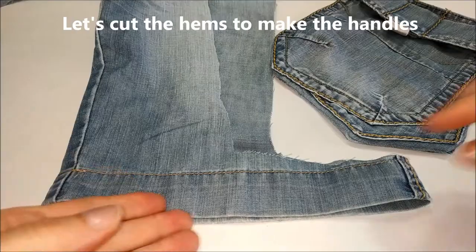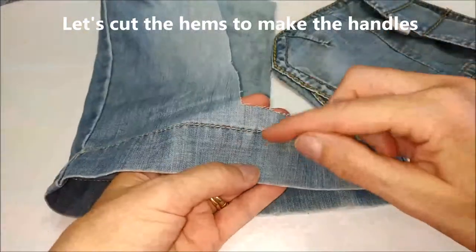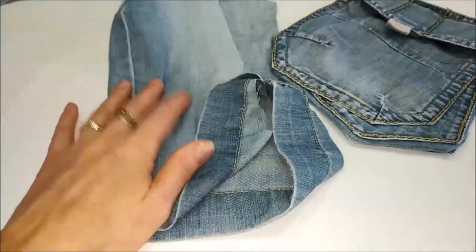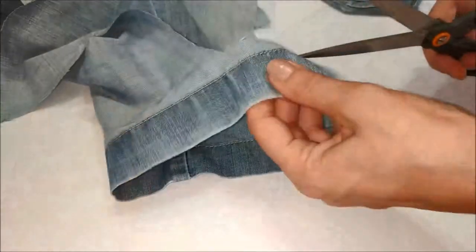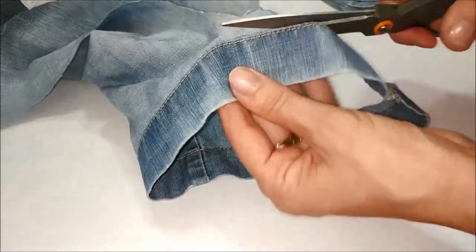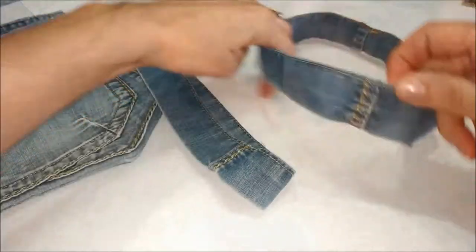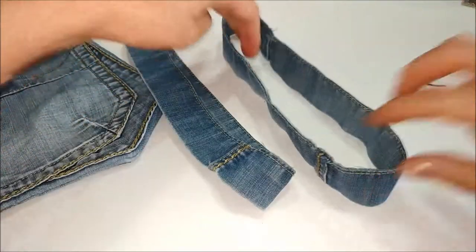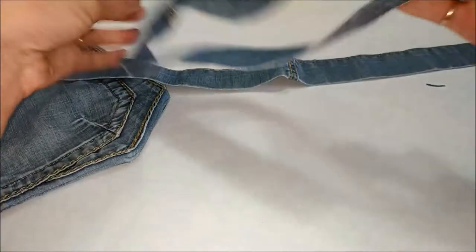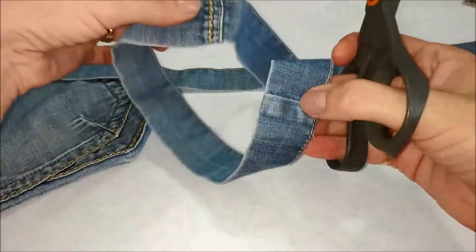Per fare i manici utilizziamo il bordo del pinocchietto, che taglierò proprio vicino alla cucitura — sia questo che quello della cucitura. Li tagliamo in modo da avere una fascia unica, possibilmente nella parte in cui c'è la cucitura interna alla gamba.